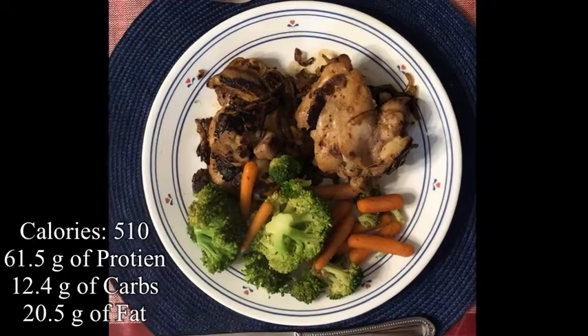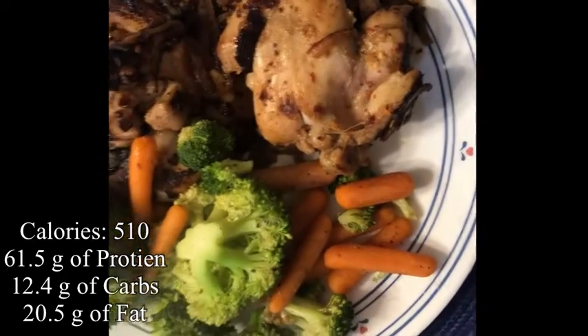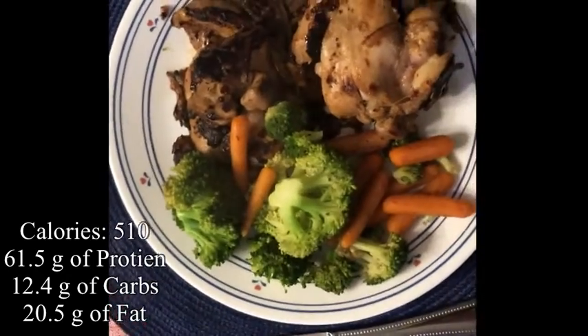This is the final product — looks pretty good. That chicken is looking amazing and we got the vegetables too. Time for the taste test, let's try this out.